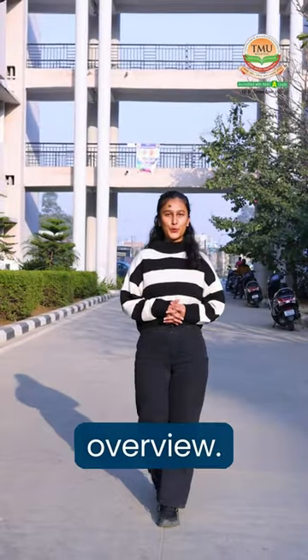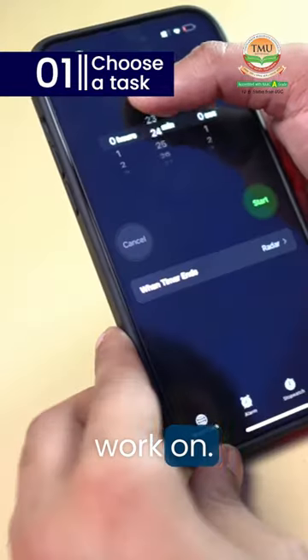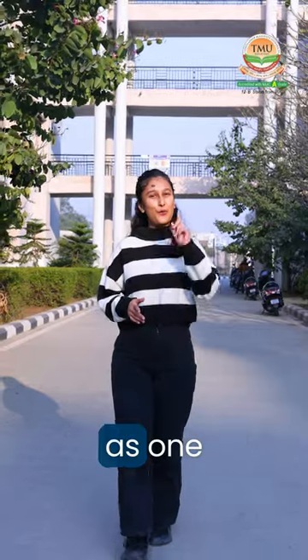Here's a brief overview. First, choose a task — select a task you want to work on. Then set a timer for 25 minutes. This is known as one Pomodoro.